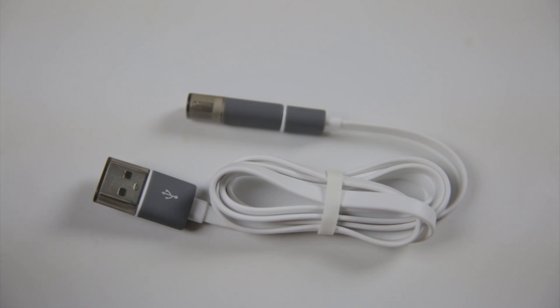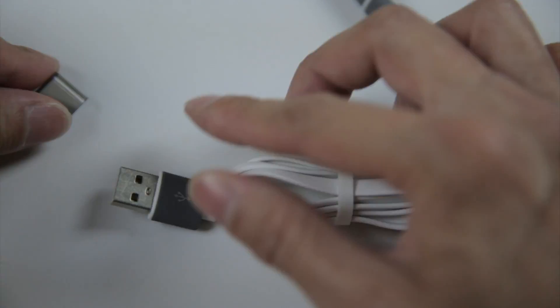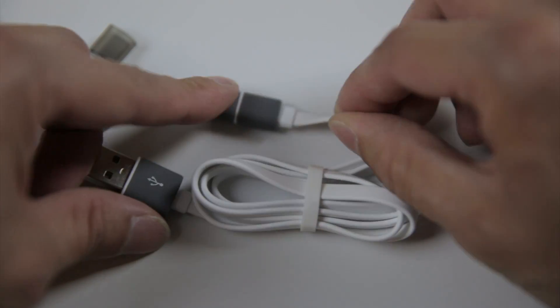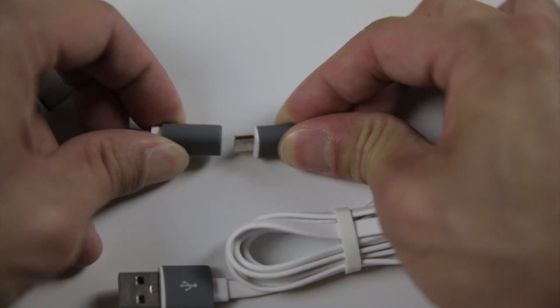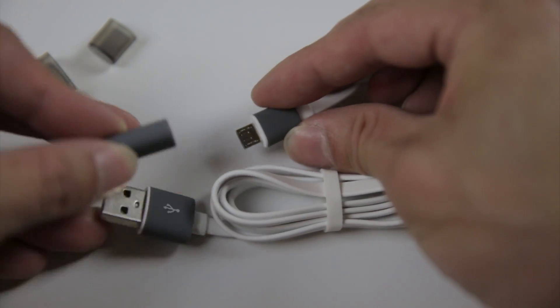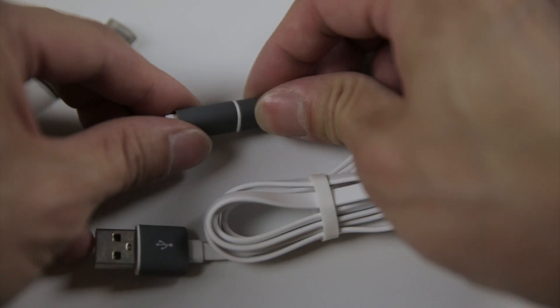It's actually a really good-looking cable. It has these gray clearish end caps — this side for the lightning connector — and I like the cable here. It is like this flat cable look. If you remove this side, that's where the micro USB is.